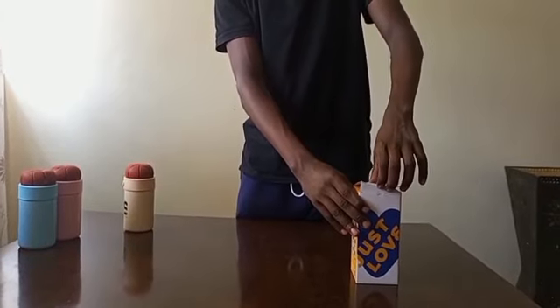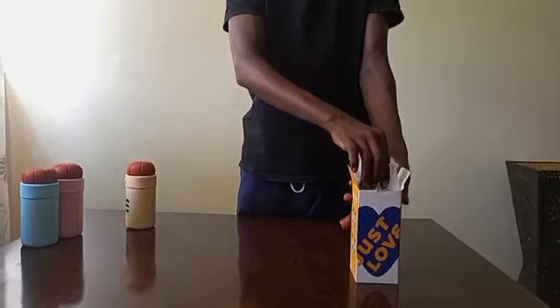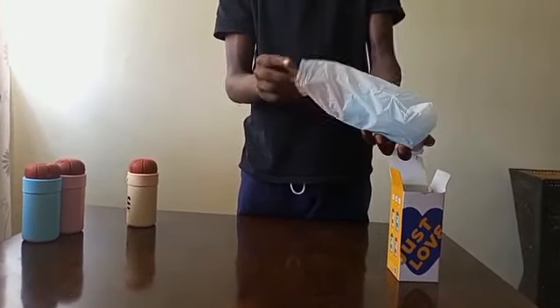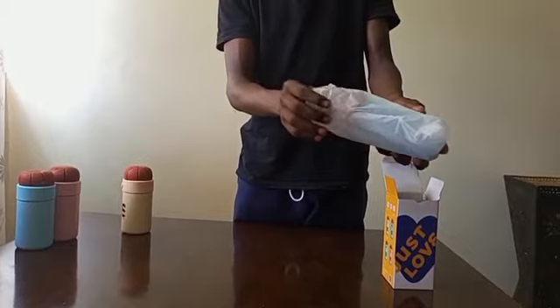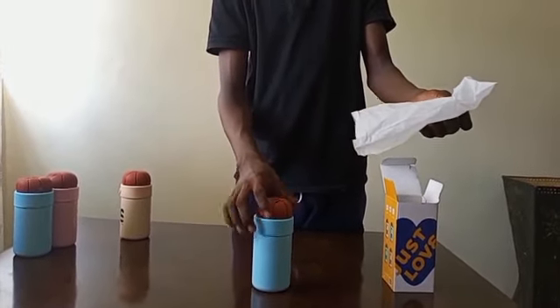Hello and welcome. Today we will be doing a Basketball Baby Flask, which comes in a box wrapped in good quality paper to prevent it from scratching while it is inside the box.